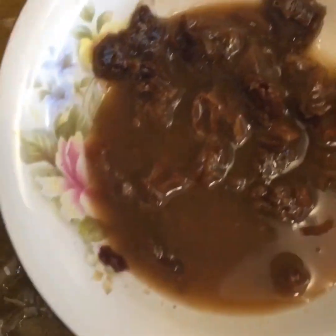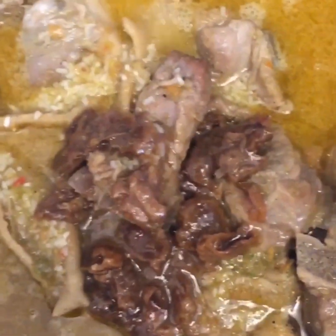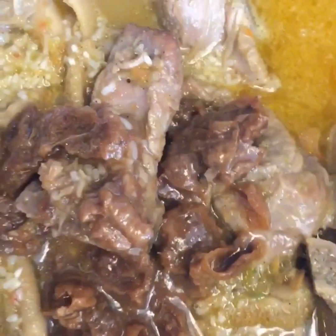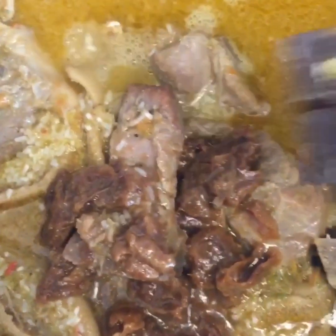Now I'm gonna go ahead and add my tamarind. Okay, you guys already know. Now I'm going to add a lemon, and then at this point I'm going to add the jimbo, the carny, and the pot.